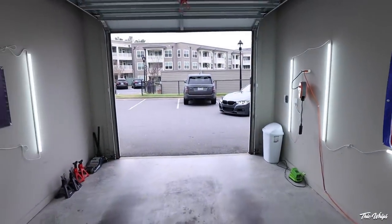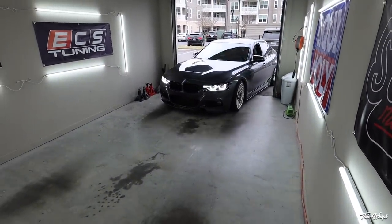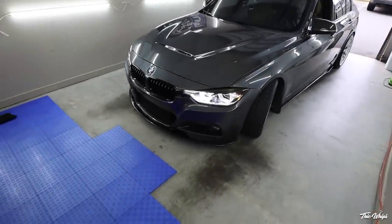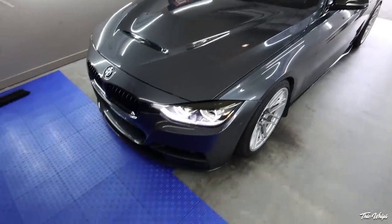Andre's just pulled up with his F30 — cleanest mineral gray F30 in the land. Do you agree? This thing's beautiful man. And the new lip — wow, that looks good.